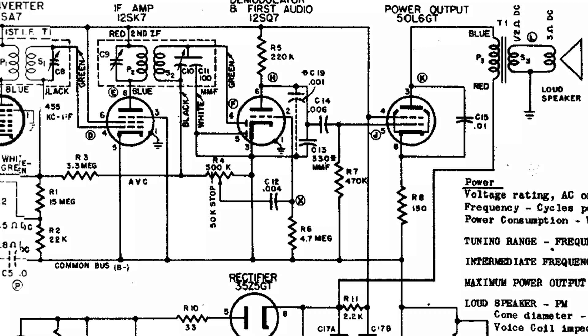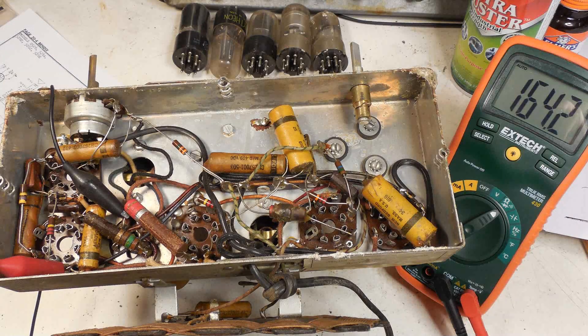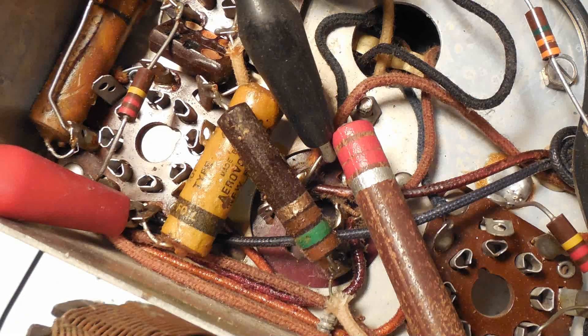So I connected my meter to those two points and it read 164 ohms. Here's a much closer look at that connection — on the right you can see the two leads coming from the primary of that transformer: red lead on top, blue lead on the bottom, and you can see where they go in this picture.